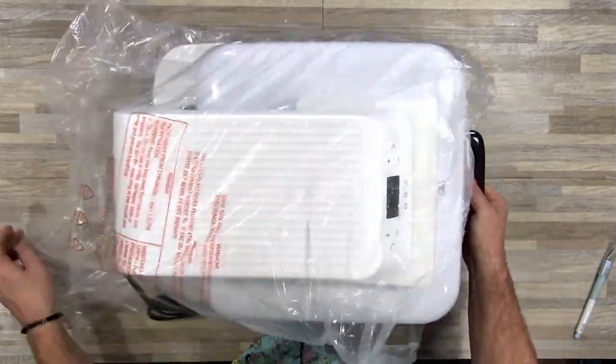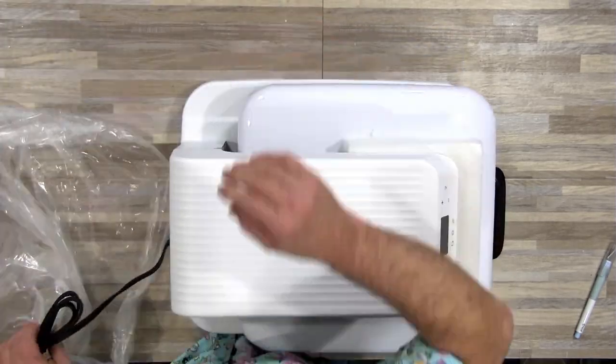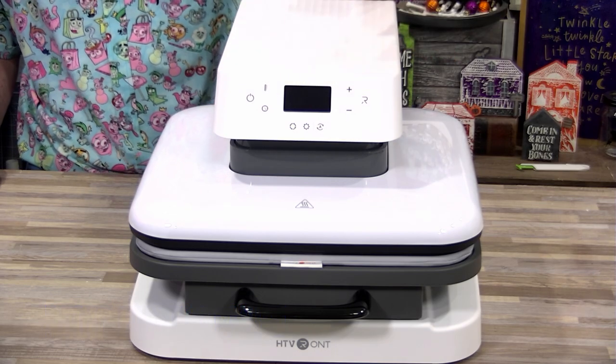This was packed very well, it looked really good. We're going to go ahead and remove the packaging part of this plastic bag and once we're done we'll show you a little more. This is the front control panel and we'll talk about more of that later.